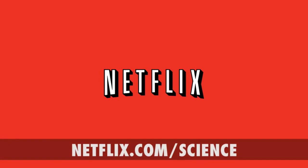This episode of Scientific Tuesdays is brought to you by Netflix. Head over to netflix.com/science for your free trial membership.